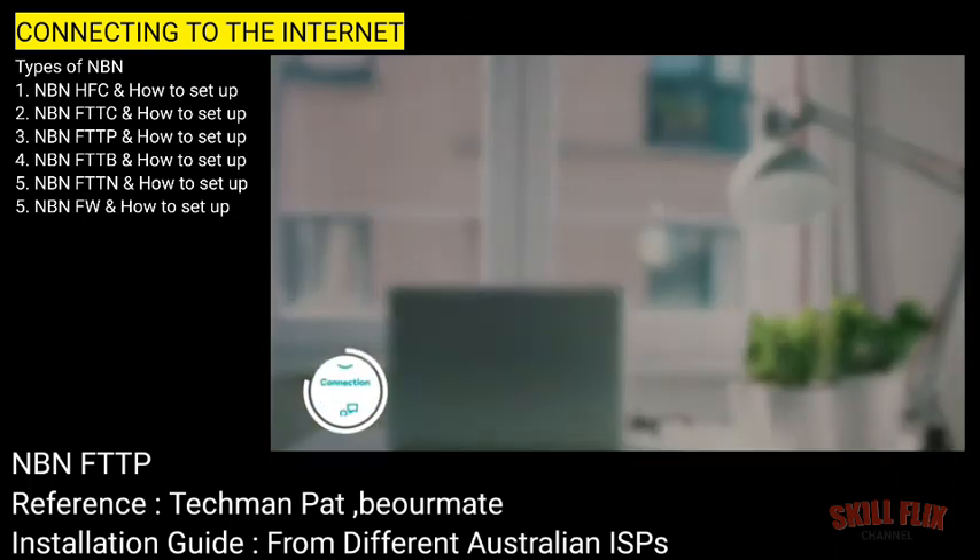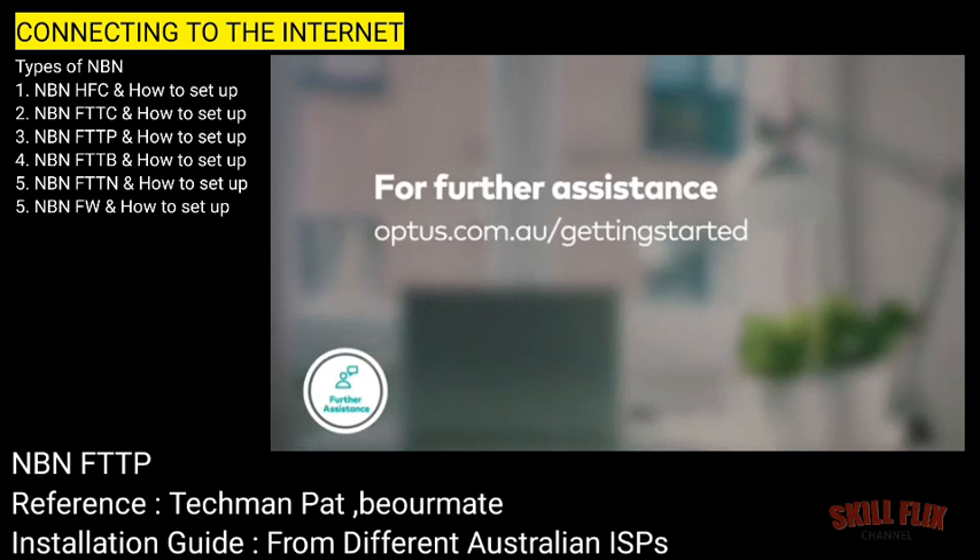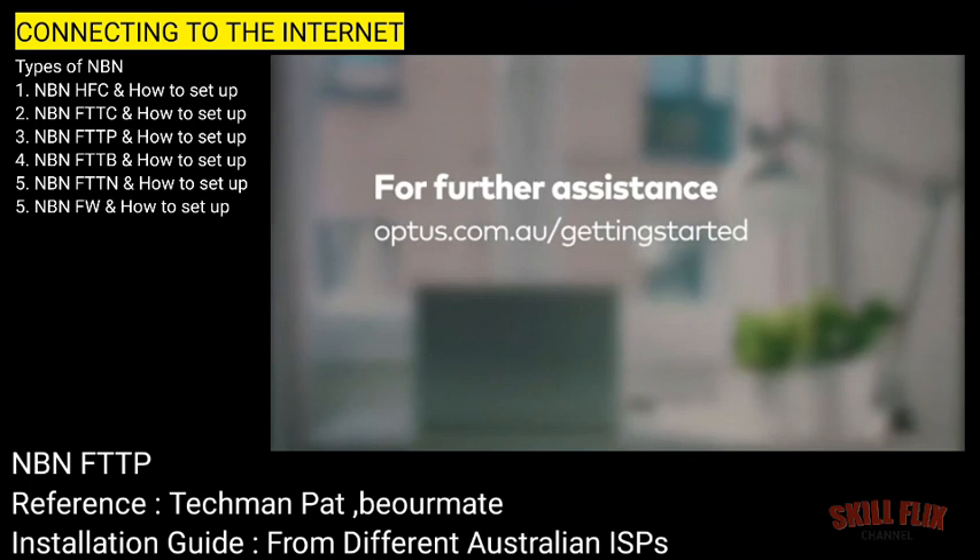The modem will now automatically configure and you should be online after 20 minutes. If you need additional help, visit optus.com.au/getting-started for contact details or to chat with us online.